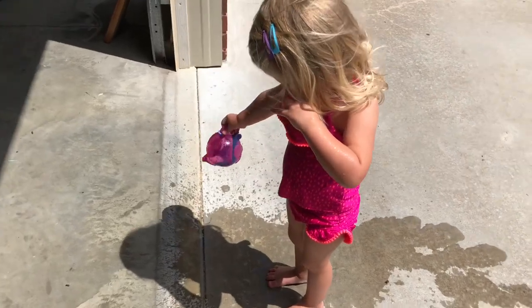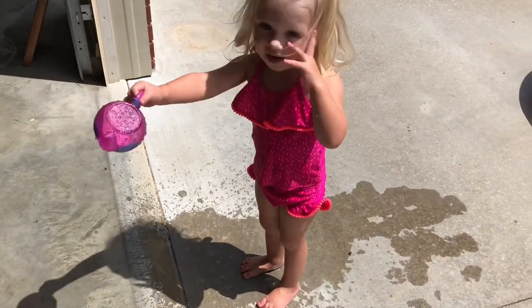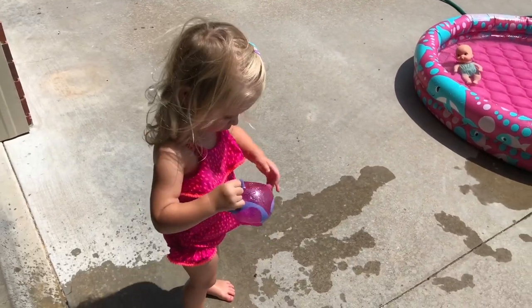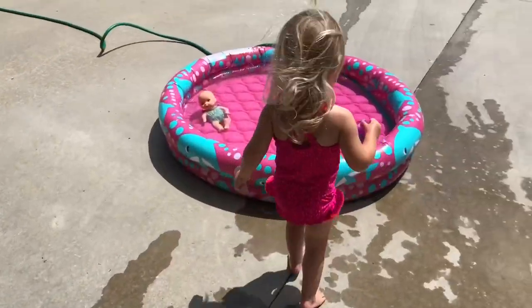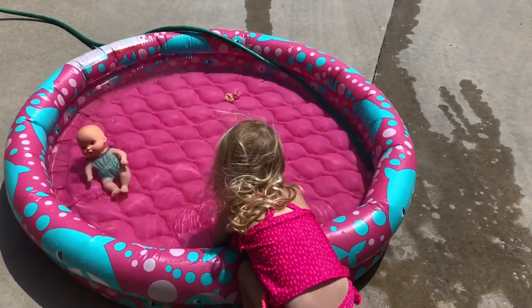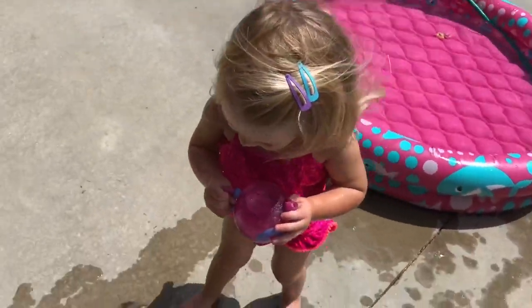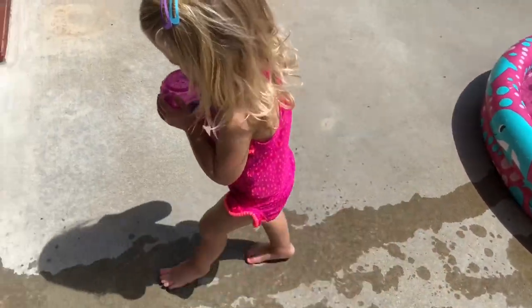You're going to get a coffee? A teacup? What are you doing? I'm getting a bug. You're getting a bug? You're getting a bug some coffee? You need to get Daddy a coffee.